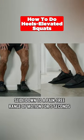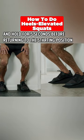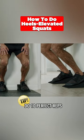Slide down to a pain-free range of motion for five seconds and hold for five seconds before returning to the starting position — aim for 8 to 10 perfect reps.